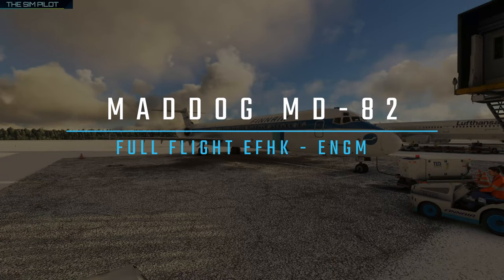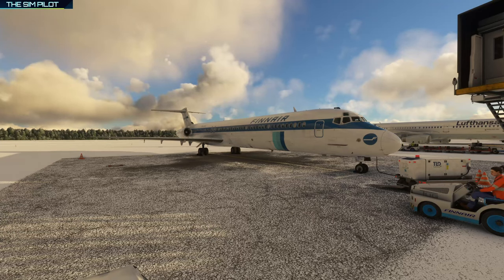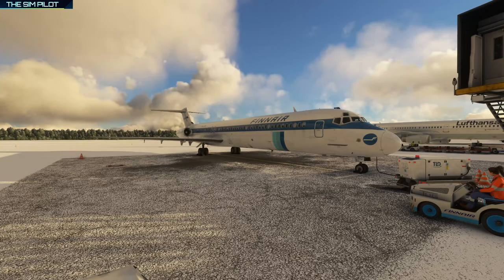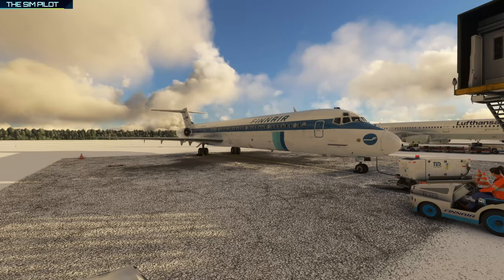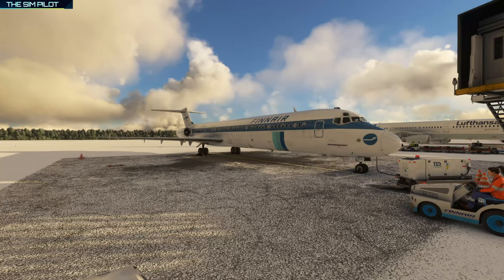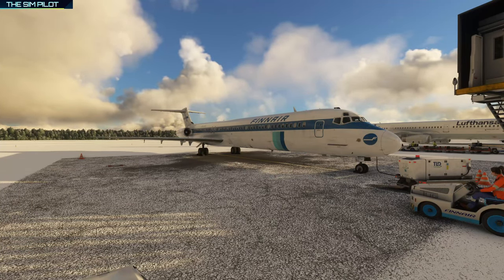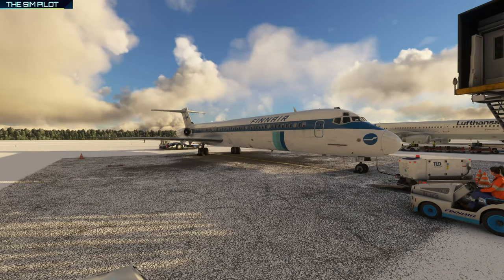Hello friends, welcome back to Microsoft Flight Simulator and Helsinki on a snowy day. I'm back with another video and this time we will be taking a look at the MadDog MD-82 for a second time after it received a couple of updates. I keep trying to find some time to record more videos but with the constraints I have it's becoming a little bit of a challenge. I'll try to keep up and publish at least one video per week. I hope everybody is doing okay. Maybe I will be able to answer a couple of your questions.